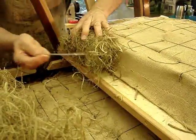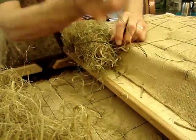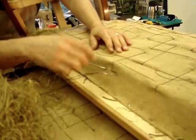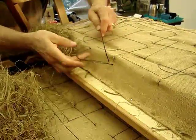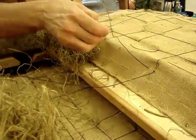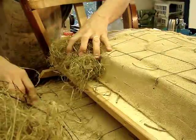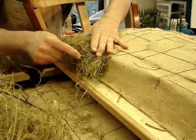Now, typically there would be a stitch that runs through the back like this, just creating loops of string, and the stuffing would simply be tucked underneath. But in this case, we're not going to do that because I need to be able to control the density of the stuffing. So I'm going to take these hanks of stuffing and stitch them in section by section using a backstitching method.